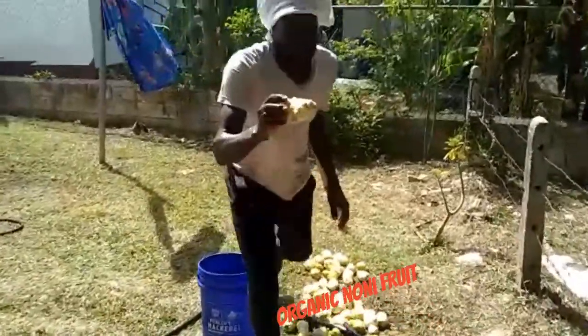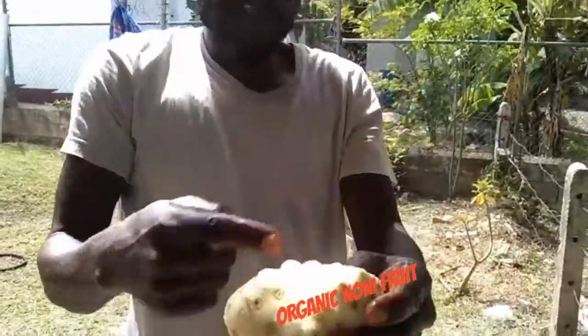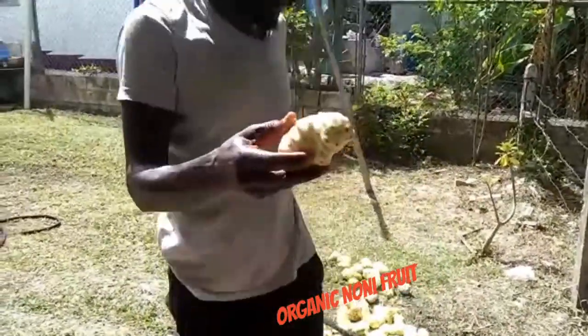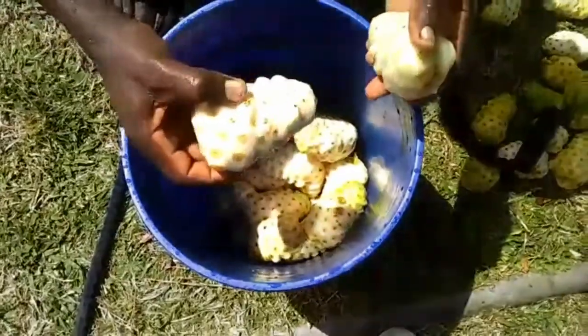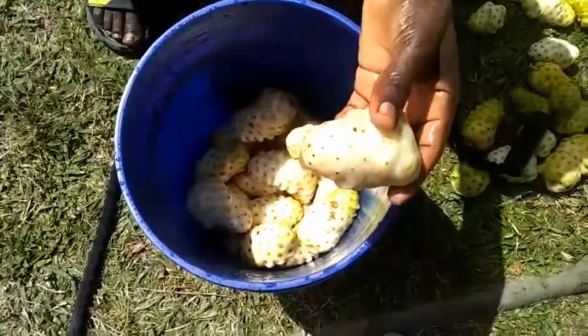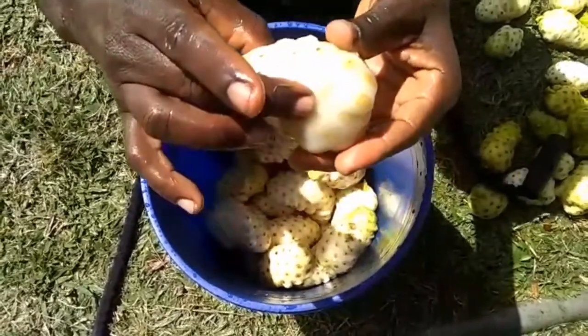You can blend it, peel it, cut it up and blend it, and drink the juice. We do it even from the raw stage. I'm going to say it's tough like this, but this is when it's ripe — that's what's going to happen with the noni, it's going to become soft. You can't mind, child — look, you can squeeze it.